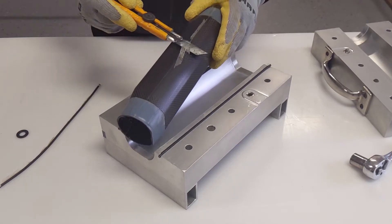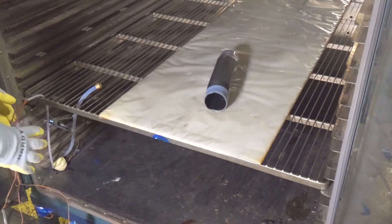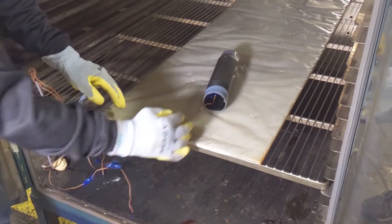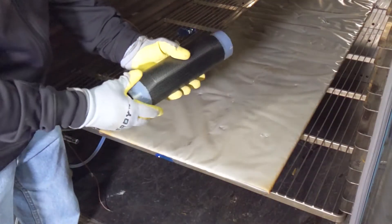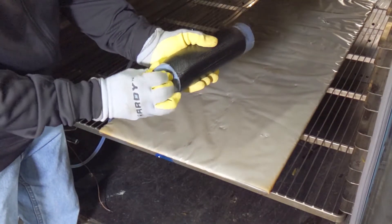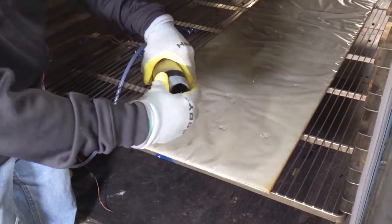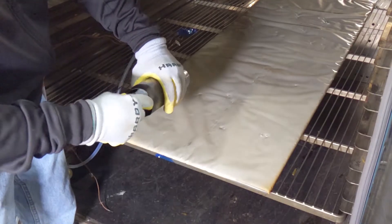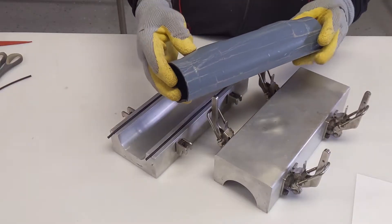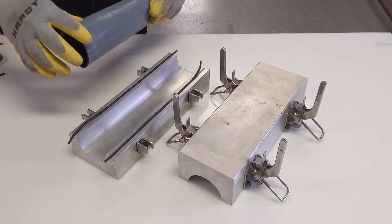Inspect and remove flashing using a new razor blade. Place the assembly back into the oven set to 250 degrees Fahrenheit and wait until the Smart Tool becomes elastic. Once elastic, break the surface tension on each end of the Smart Tool and remove the Smart Tool from the composite part.